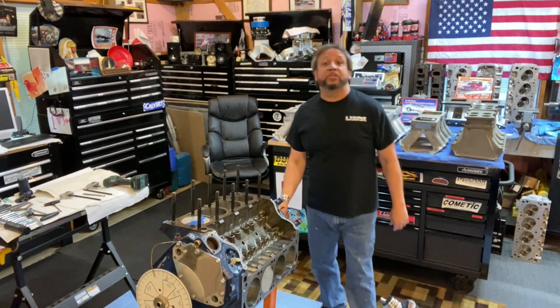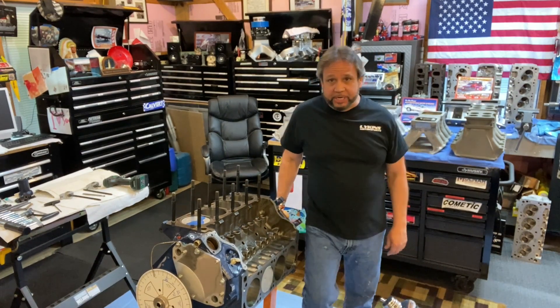What's up guys? Tim Halston here for another episode of Drag Boss Garage, episode 51.